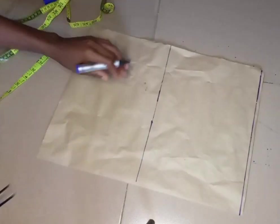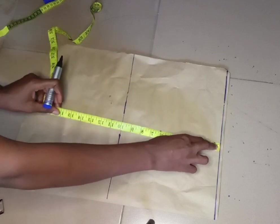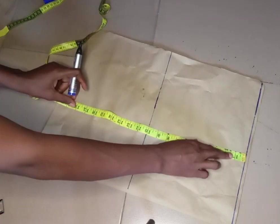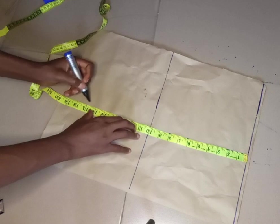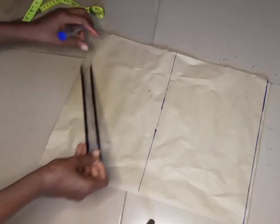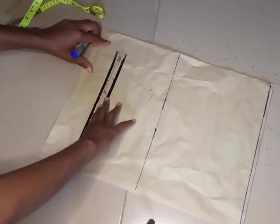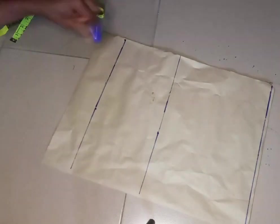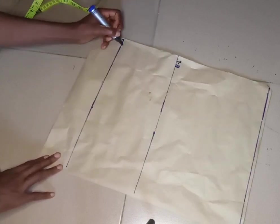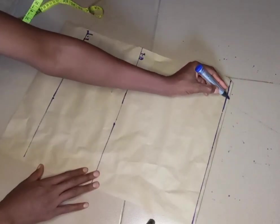The next line I'm going to mark is the length of my top. Since it's a crop top, we don't need too many measurements. I'm going to mark 17 for the length of this top. I'll go ahead and indicate all the lines so we don't get confused. This is my hem, or the full length, and this is my shoulder line.